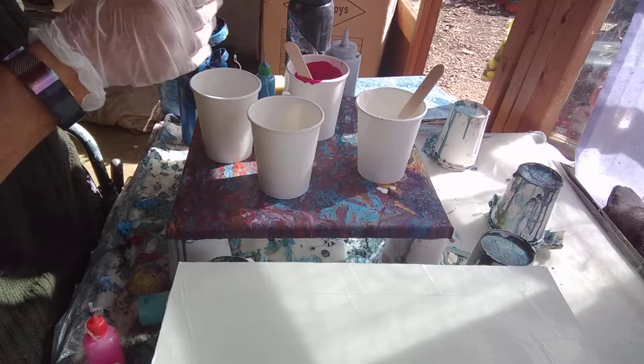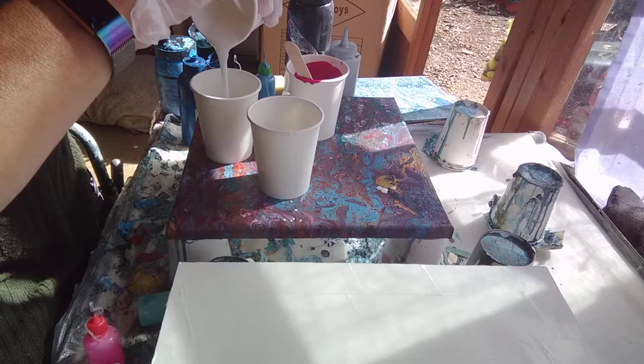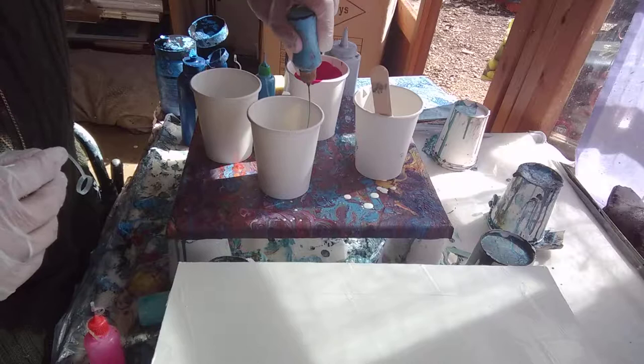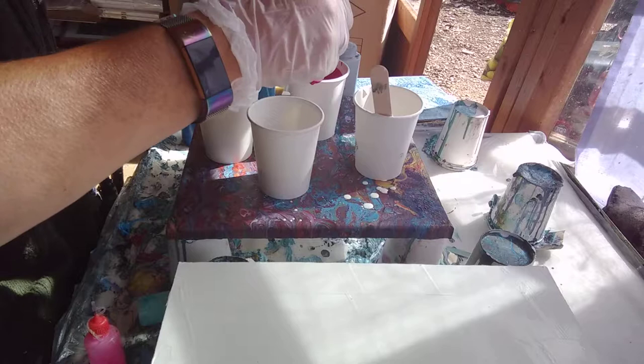I love those cells that you get with loads of different colours in them. I'm going to put some more white now. Another blue - I do find the blues seem to cell up a lot easier than any other colour, I don't know why. A little bit of deep purple here - it's dioxazine purple, which is a lovely rich dark one.